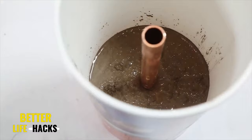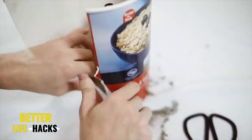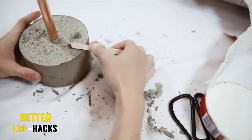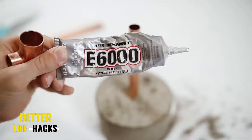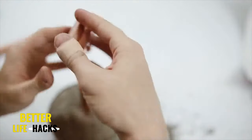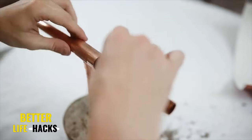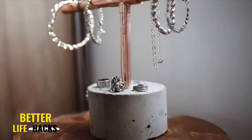I mixed up some concrete, poured it in the bottom of an oatmeal container, then placed one of my about eight-inch tall copper pipes on the inside. Let that dry fully overnight so you have a nice base for your jewelry stand. Concrete is pretty heavy, so it'll weight it down and allow you to add whatever you want to the stand. I used E6000 to conjoin the copper pipes together, placed a little T-shaped joint there, then added more E6000 on the inside to place in a copper pipe as the crossbar. Let this cure for a couple of hours to the next day, and that finishes off your jewelry stand.